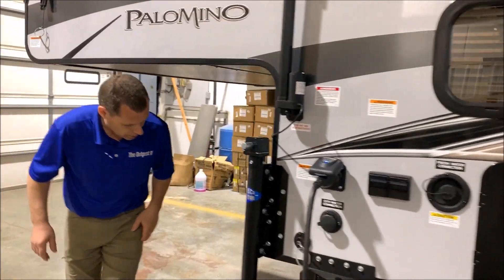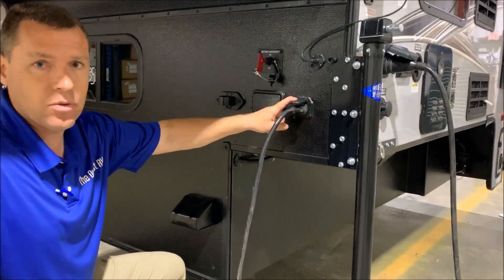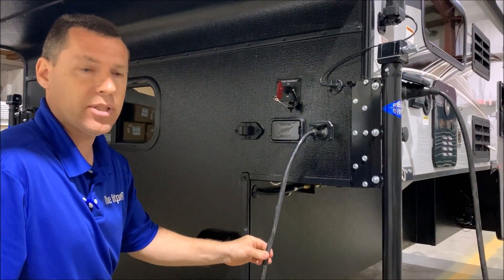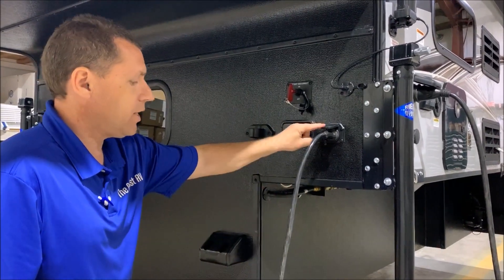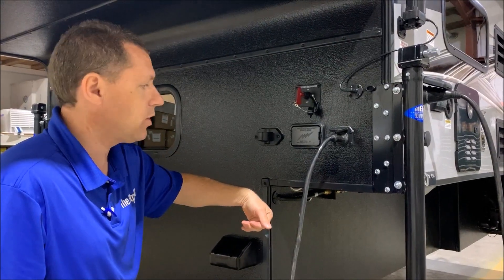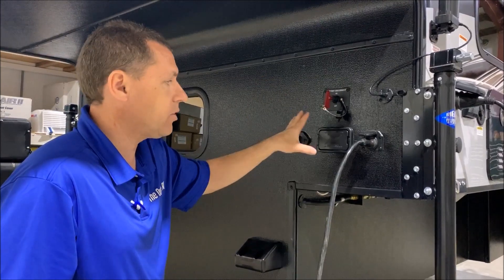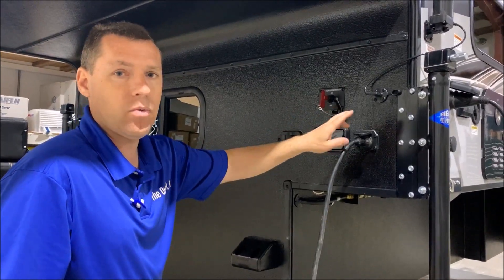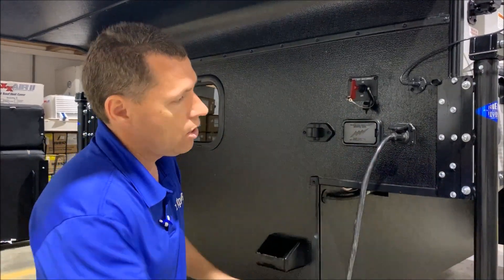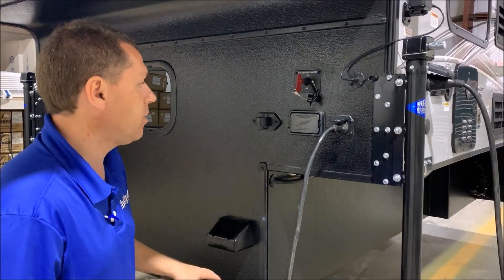Moving around up front, we have a seven-way plug right here — identical to what's on your truck. This double seven-way male cord is included. You plug it into here, run it back inside the bed, and plug it into your seven-way on the truck. That gives you your clearance lights, tail lights, and power to the camper. While you're traveling, it will also charge your onboard batteries — whether plugged into the truck or shore power on the outside.